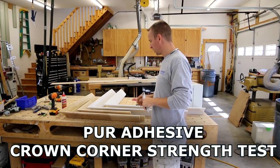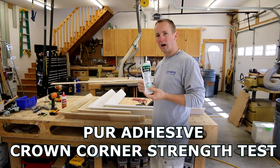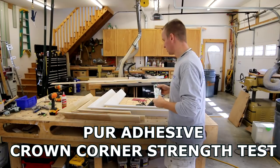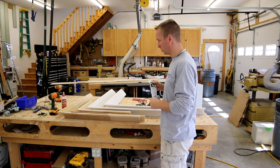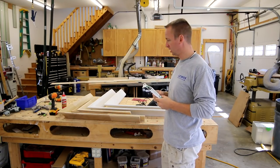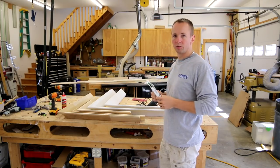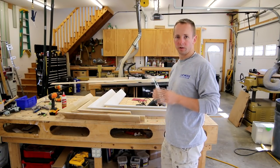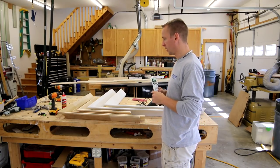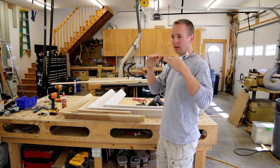Hey, what's up guys? Finally going to get back around to doing a little bit of hyper hot glue strength testing, specifically on crown molding outside corners. This is a tip that I came across that has been huge to me in boosting efficiency. It makes for extremely strong outside corners that you can preassemble, saves you a lot of time and headache, especially whenever you get into situations where you're really fighting a ceiling or something like that.